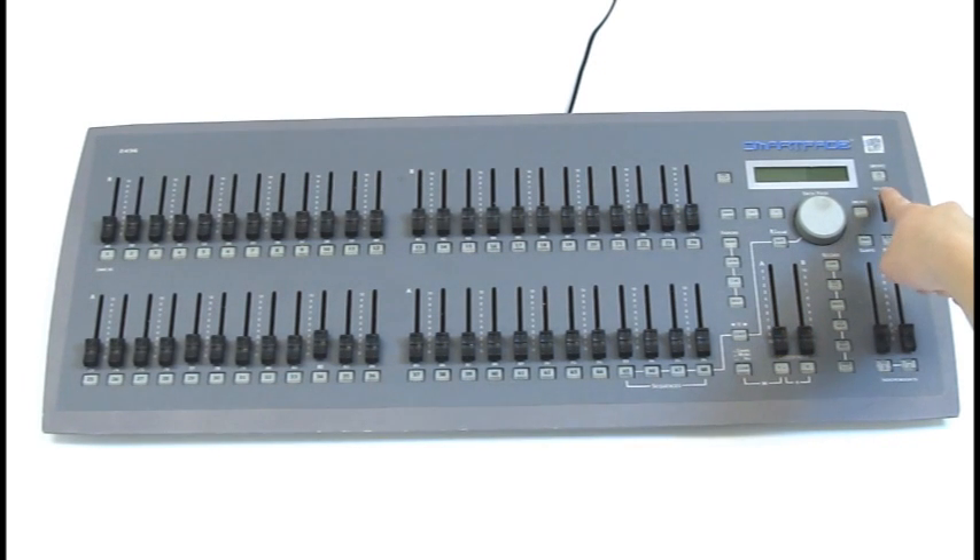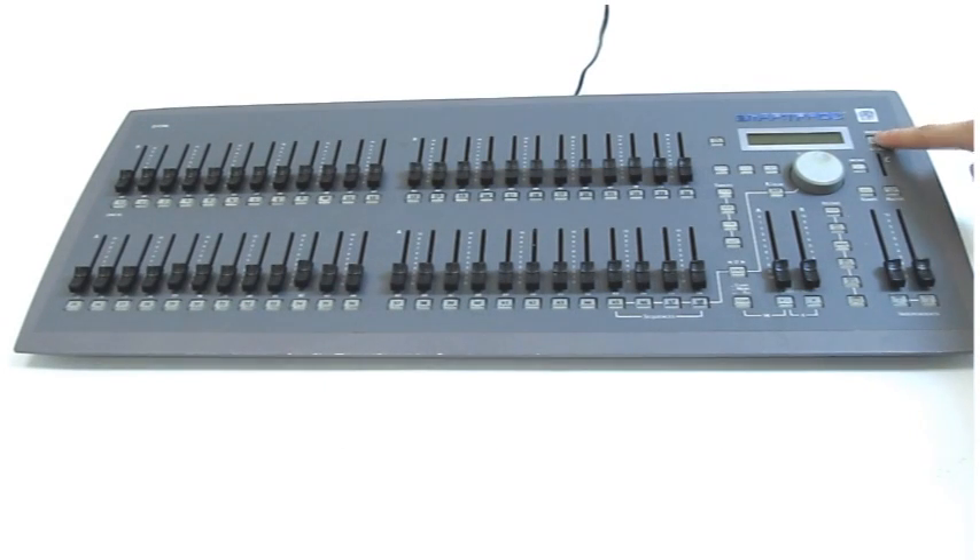The second step is actually turning on the ETC SmartFade lightboard. Press the button which is located to the right of the display screen and under the ETC logo. Now you are ready to learn how to use the lightboard.